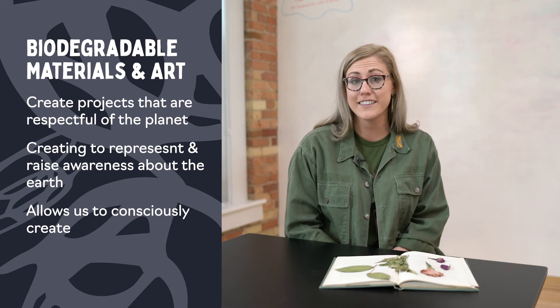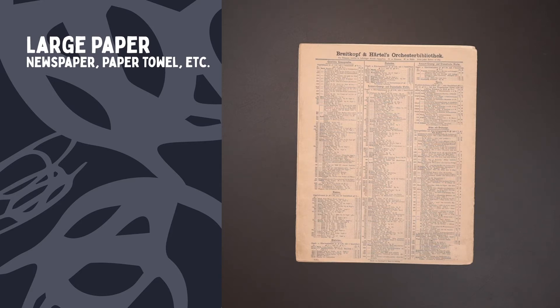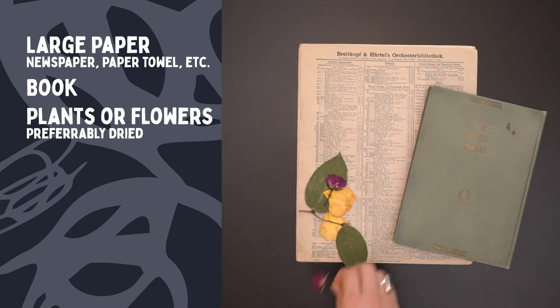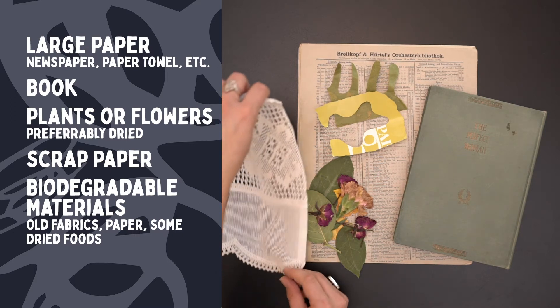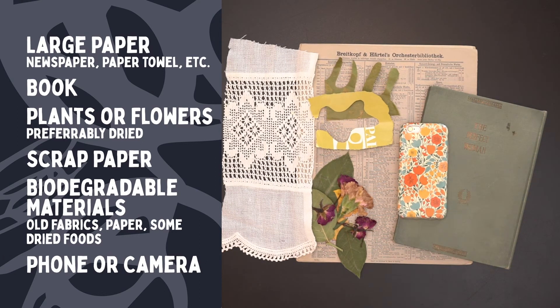Today we are going to use all natural materials. Here is what you'll need. You're going to need a larger paper surface — I'm using the back of old sheet music, but you could use wrapping paper, paper towel, or wax paper. Then you'll want to grab a book, some dried plants or flowers, paper scraps, and any other biodegradable materials in your house — old fabrics, newspaper, toilet paper, and even foods like dried beans or rice. At the very end, you're going to want a phone or a camera to snap a picture of what you make.